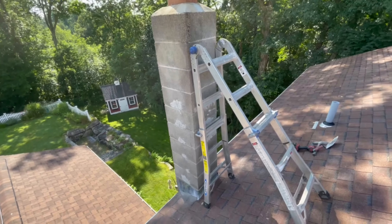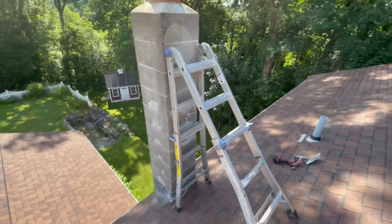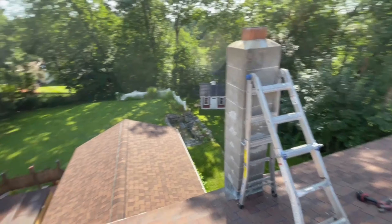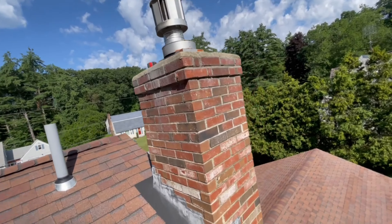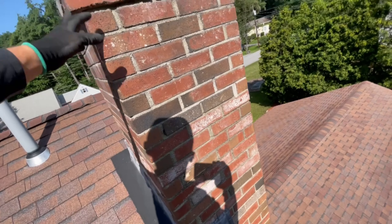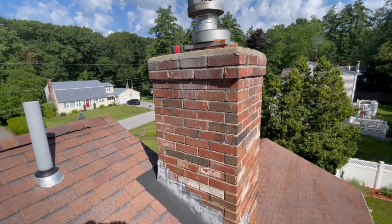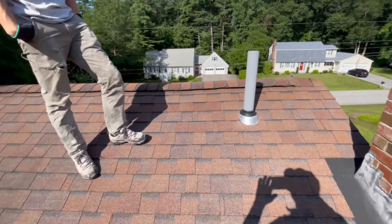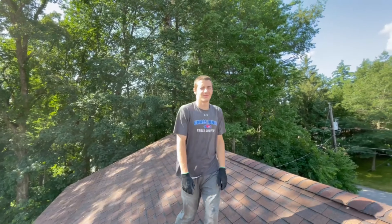So — stainless liner in there, lead flashing to fix, the homeowner's patchwork here, and then this one just needs some grinding and repointing. There are just a couple spots we're going to spot-point; not doing too much with it. And that's what we're doing today.